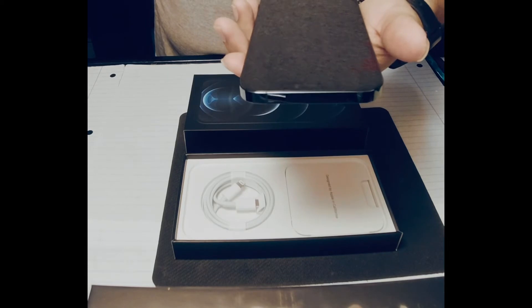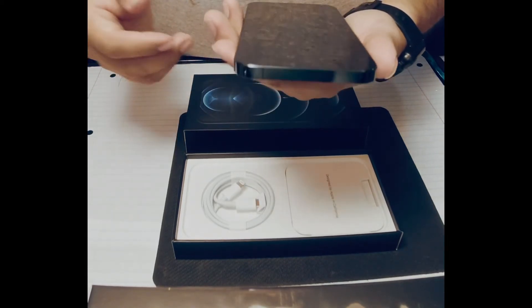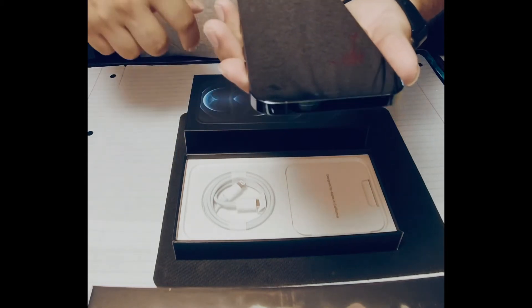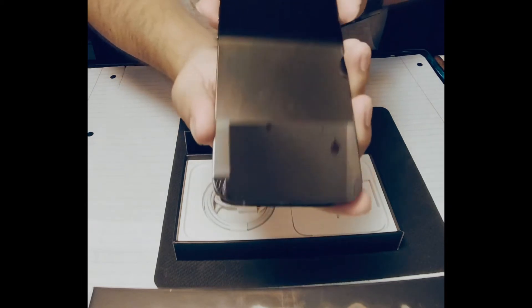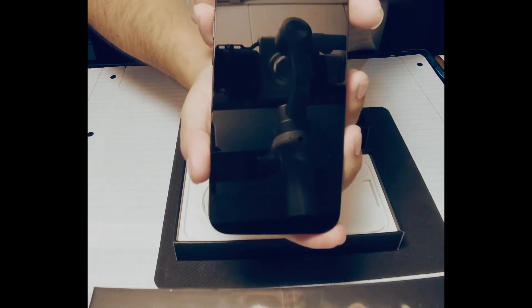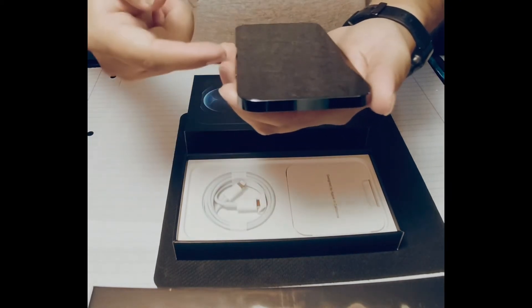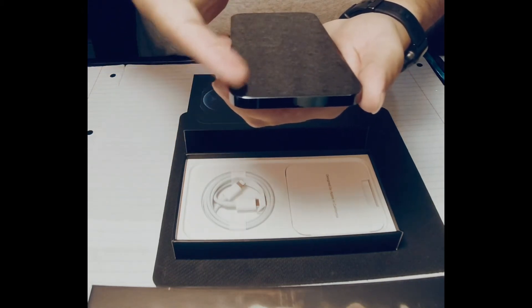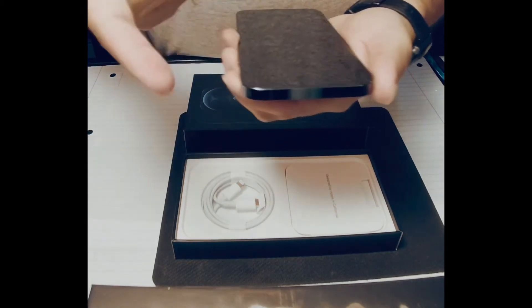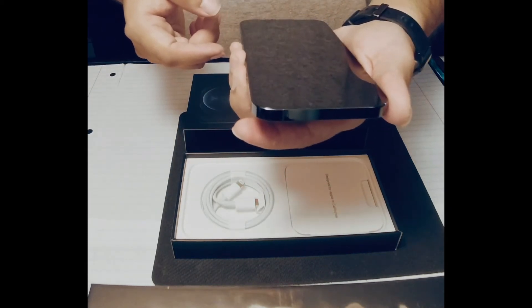Set it to the side. You can actually see on the inside of the screen how the edges are — it actually does have an edge on the screen. You can see with the light hitting it, you can see the camera, and then you can see the screen is actually cut out. So let's turn this on and see what it does.